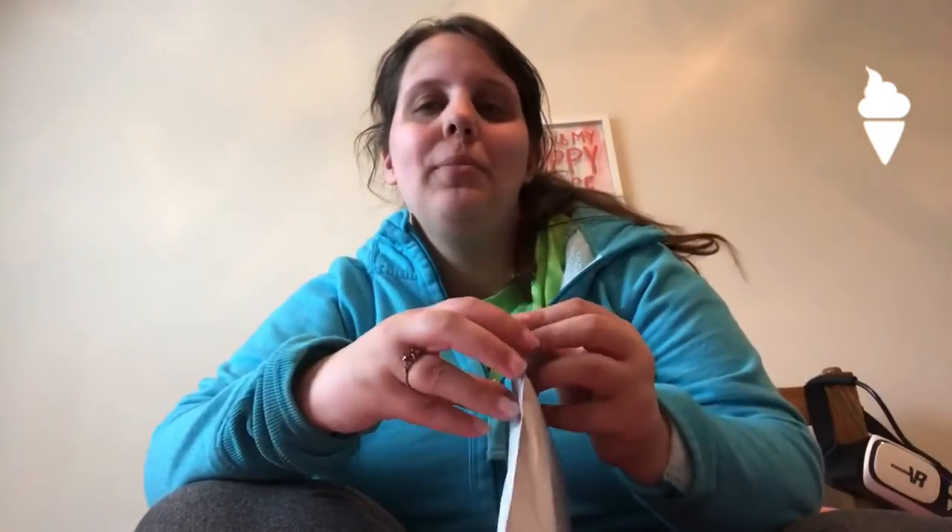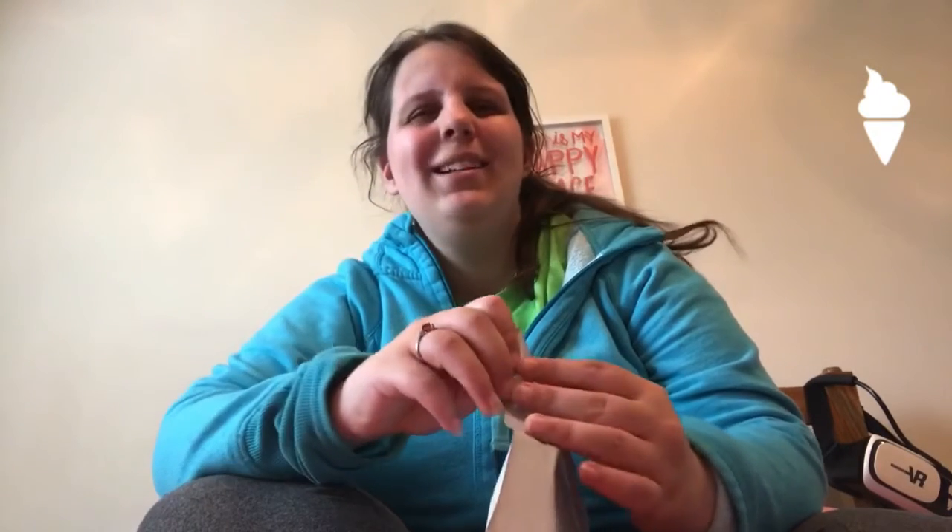Hey Uniqueens, what is up? It is Ashley. So today we are going to be unboxing, unbagging my Casely.